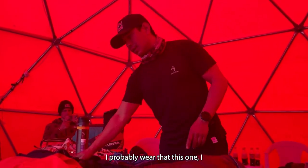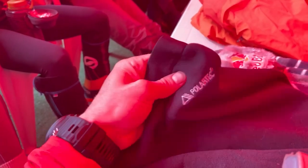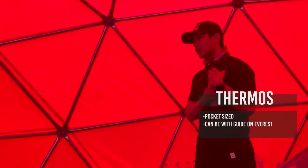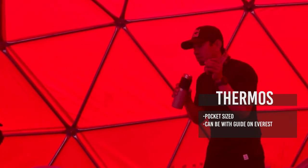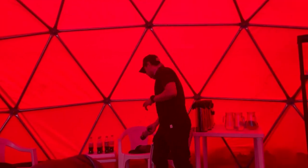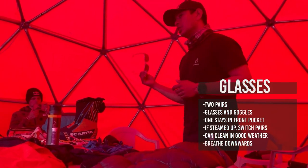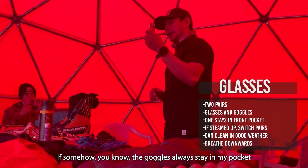What I wear is that summit suit with gloves. If you want, you can have either one of the smaller thermos options — the smaller one can go in your pocket, or the thermos can be on the pack with the guide. When you stop it's just there ready for you. What I always carry is two pairs of eyewear — one set of glasses and the goggles.